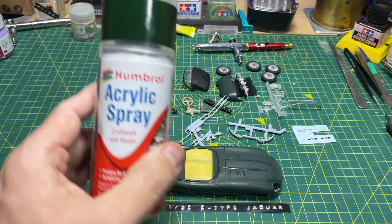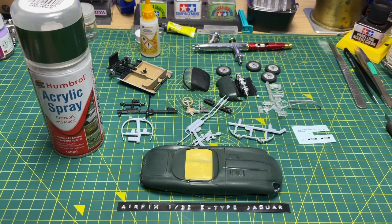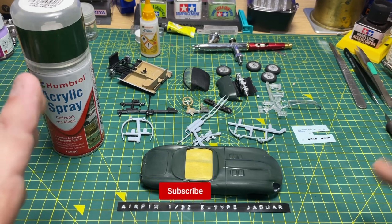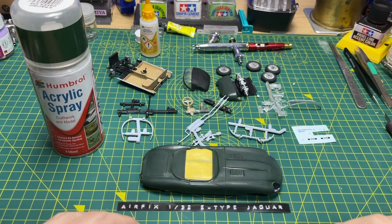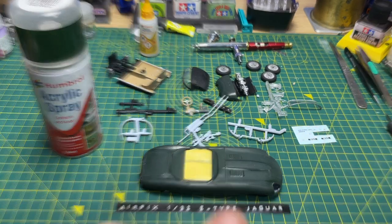RIP British Racing Green from the acrylic range. Anyway, thanks for watching. If you like the video, click like. If you haven't subscribed yet, please subscribe and ring that bell so you'll be notified when I release a new video. Any questions in the comments, and email me if you've got one of these tins. I'll see you in the next video — cheers!